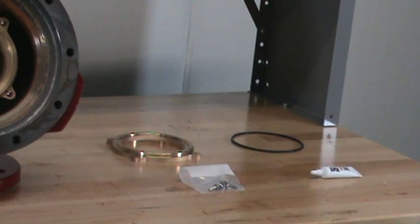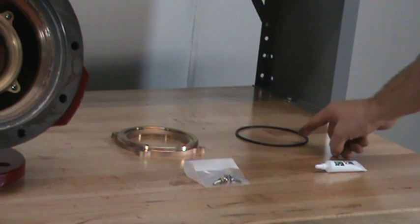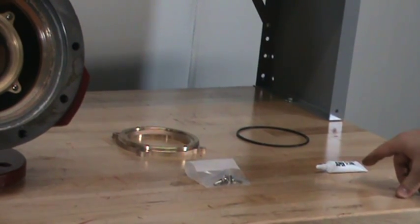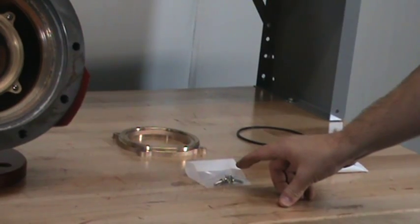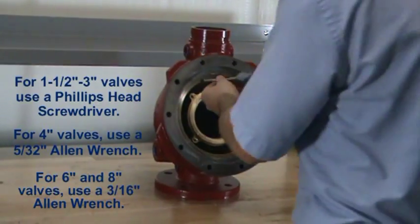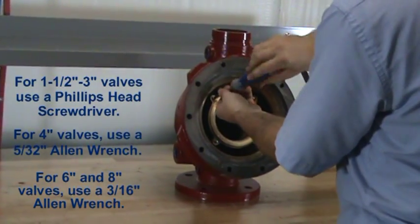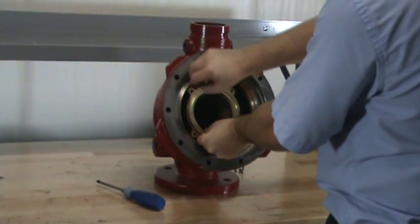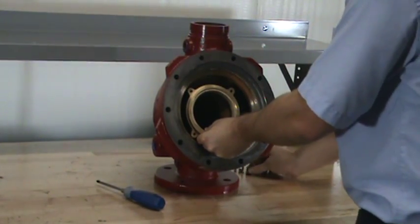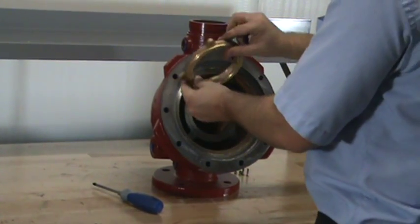The four components that make up the seat replacement kit are the seat, the o-ring, the lubricant for the o-ring, and the new screws needed to install the seat. To remove the seat, remove each of the screws. Once all of the screws are removed, the seat can now be removed from the body of the valve.